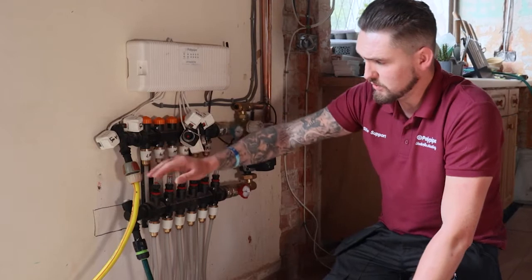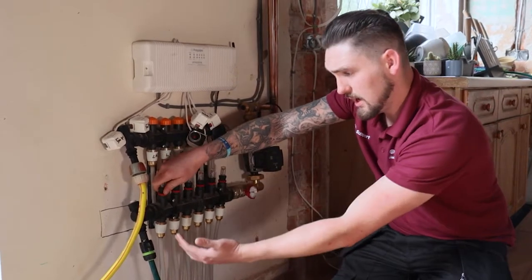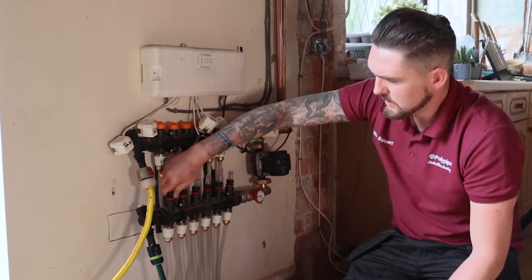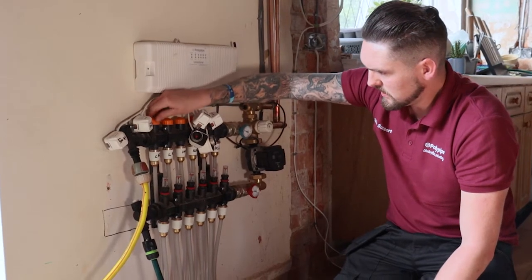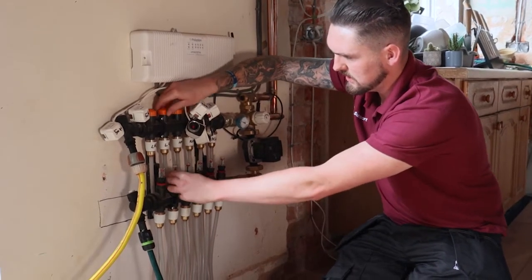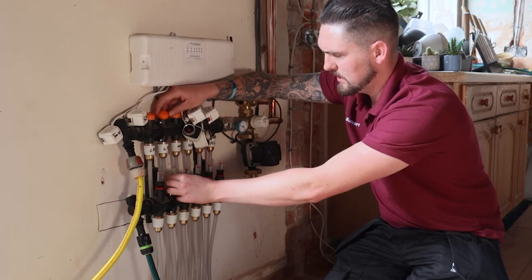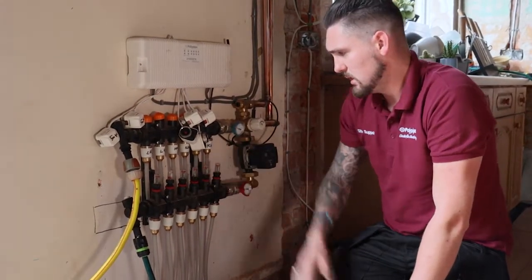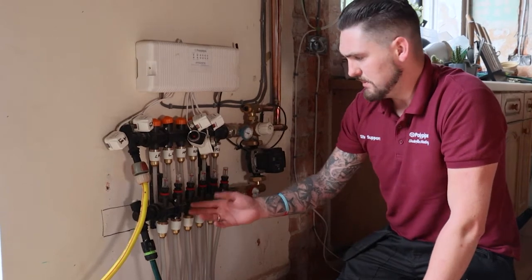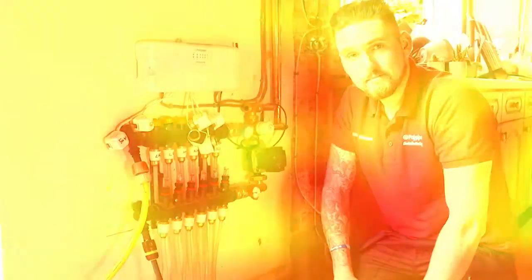Now that we know the first circuit is filled and bled of air entirely, we leave the water supply on, shut that first circuit off both top and bottom, and open up the next one — the flow meter and the cap at the top. You can hear that straight away — water is now flooding into that circuit. We continue that process all the way until we get to the last circuit. This ensures any air left in the manifold goes out through the last circuit, so we know the system is completely filled and bled. We're working left to right because we're filling from the left-hand side.